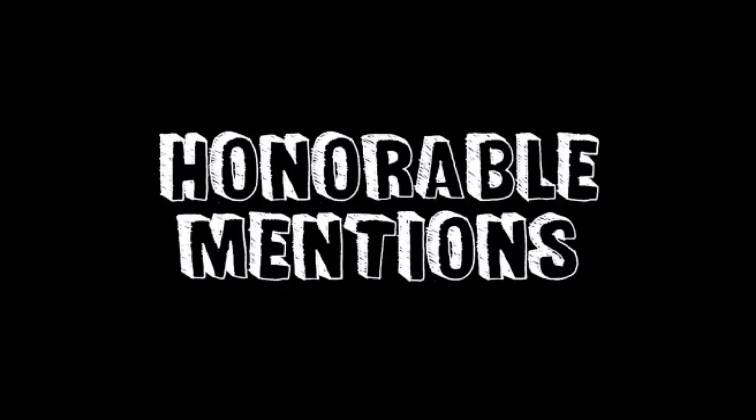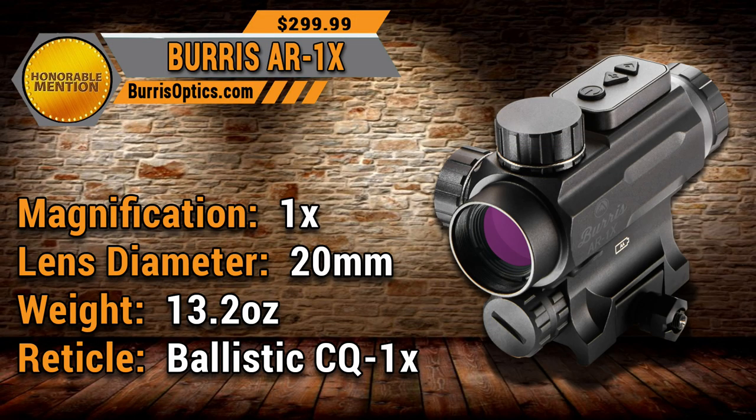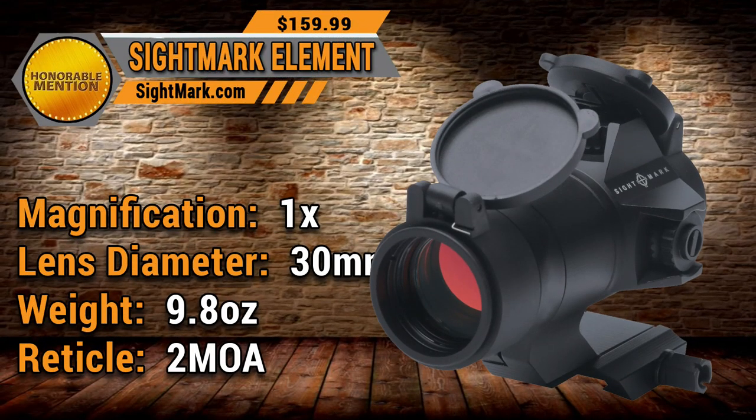Before the number one reveal, here are a couple of honorable mentions — red dots that didn't quite crack our list but are still great options. First is the Burris AR-1X: 1x20mm magnification, weighs 13.2 ounces, features a Ballistic CQ-1X reticle, and MSRPs at $299. Second is the Sightmark Element: 1x30mm, weighs 9.8 ounces, 2 MOA reticle, and MSRPs for $159.99 — meaning you can probably find it close to $100 in some places.